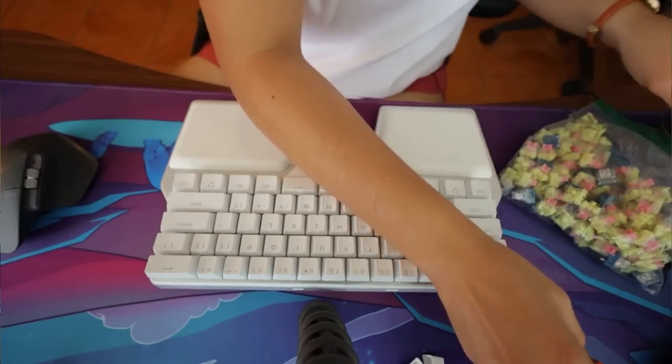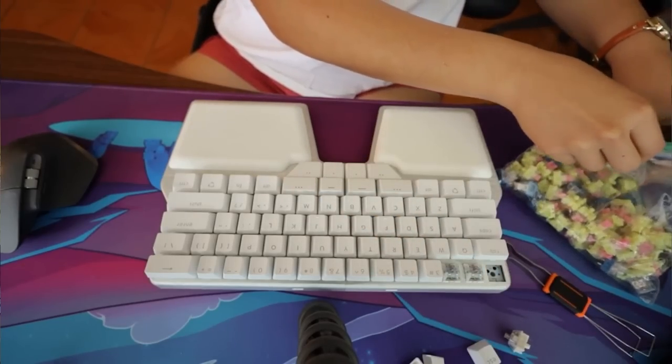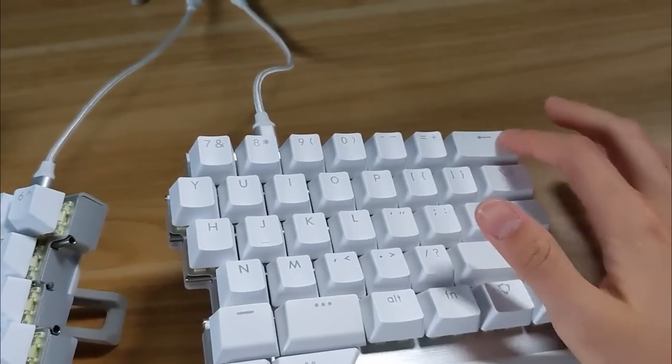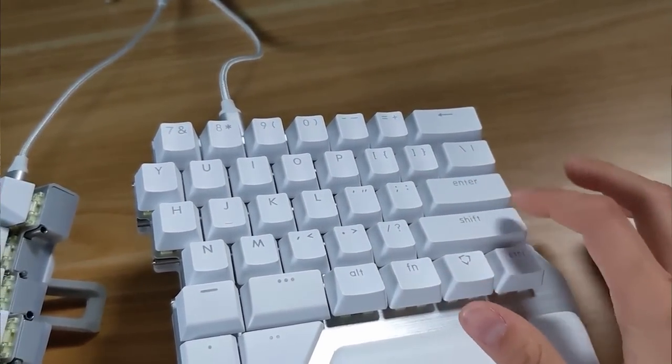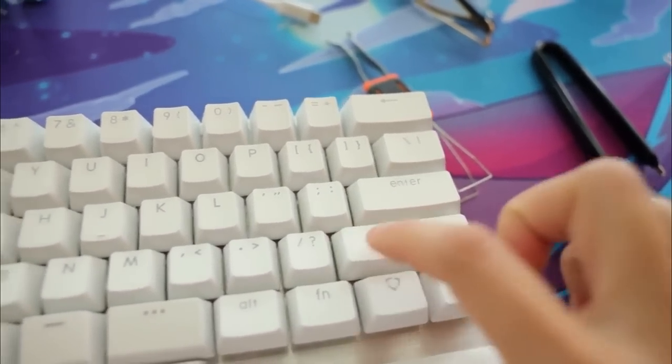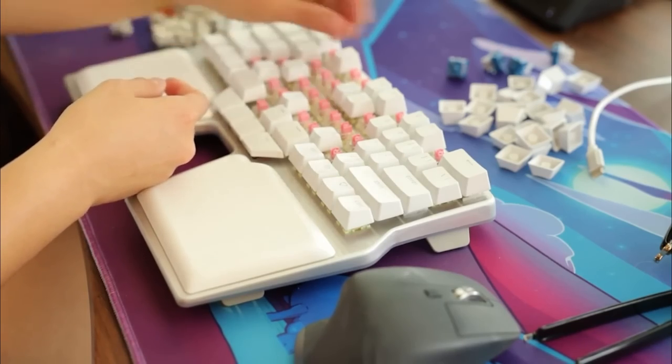The keyboard initially came with Kailh Speed Silver switches, but I went for TTC Gold Pinks instead to get a better typing experience. I also did a quick stabilizer mod — there aren't many stabilizers here, but I did it anyway. I threw the keycaps back on and it was ready to go — took about 10 minutes and the difference was pretty huge.